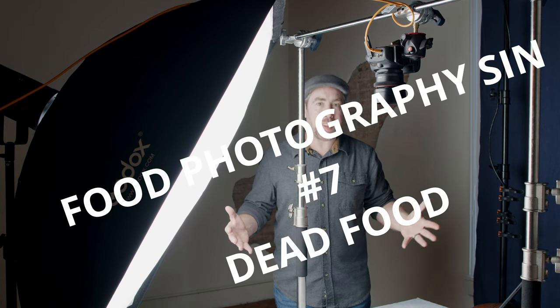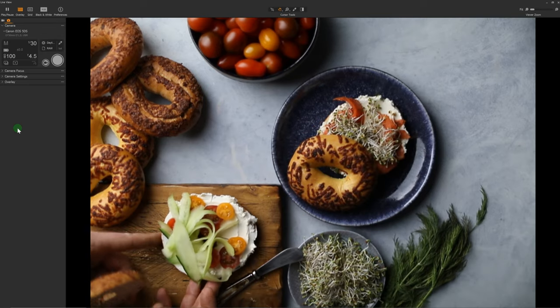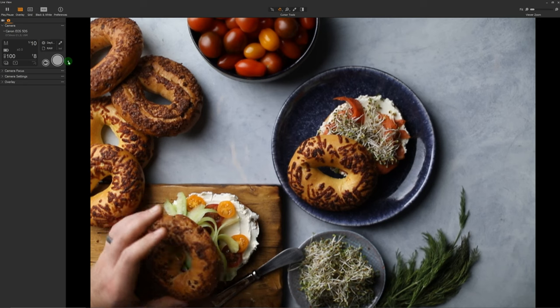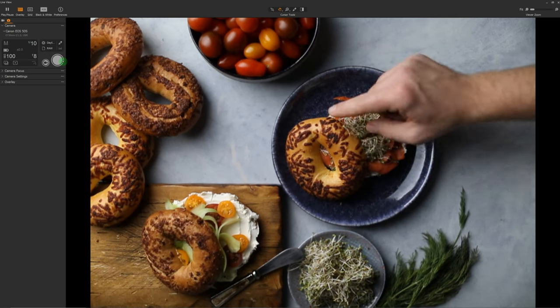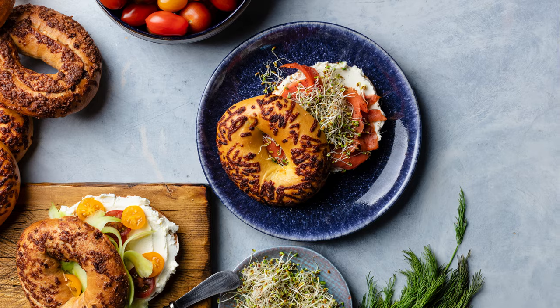Last but not least, deadly sin number seven is food that has died on the table. Some food will obviously last longer than others — these bagels will last forever, but the cheese and other toppings won't last very long. Pre-planning your shoots by storyboarding, creating shot lists, and drawing out your compositions can really speed things up. Also, stage the entire scene, set up the lighting, and take test shots before the food comes out. I'm always joking that the last picture I take is the very best picture ever. If I take 100 images per shoot, the first 90 really are just me setting up the composition, moving props around the table, making all those adjustments before the food arrives. Once the food hits the table, it's maybe 10 images after that, making micro adjustments to make sure everything is the best it can be.